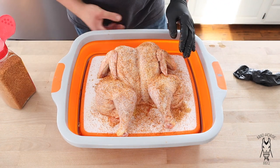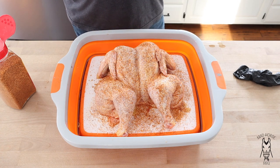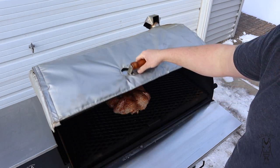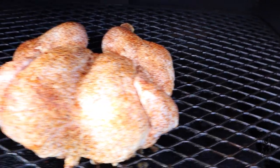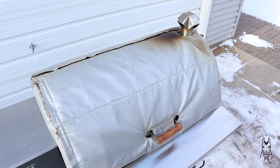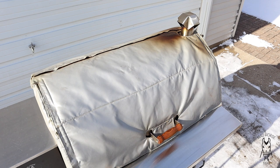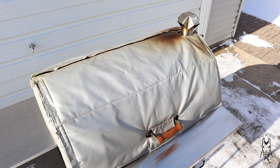I'm going to call this bird good. I'll sign off for a minute and meet you down at the smoker. We are down at the Pits and Spits Maverick 1250 — just put the chicken on. I've got a temp probe in there to monitor it. For the first part of this cook, we're going to run at 180° for at least two hours. After that, I'll stick a temp probe in the breast and turn the grill up to probably 275–300°.